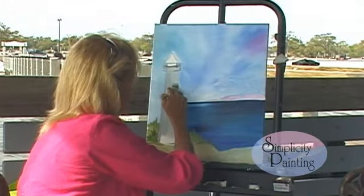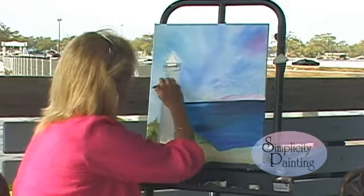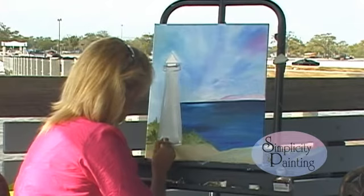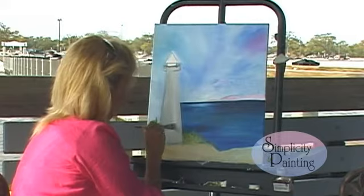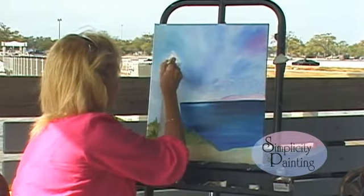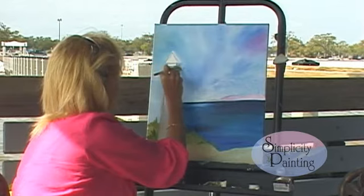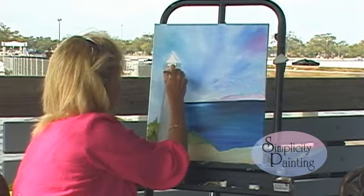I'll show you how to detail everything out in just a few minutes. Just real smooth. Now I'm going to come at the bottom and come just like that, and I'm coming up. Do you see the different brush strokes that I'm doing? I'm going around just like this. Come up in here, make that even, get that real straight on the sides. This is your little balcony on your lighthouse.